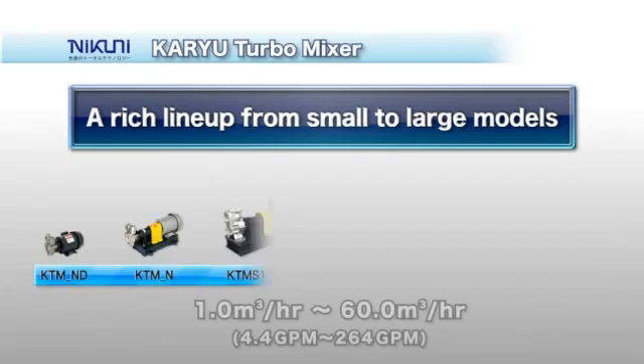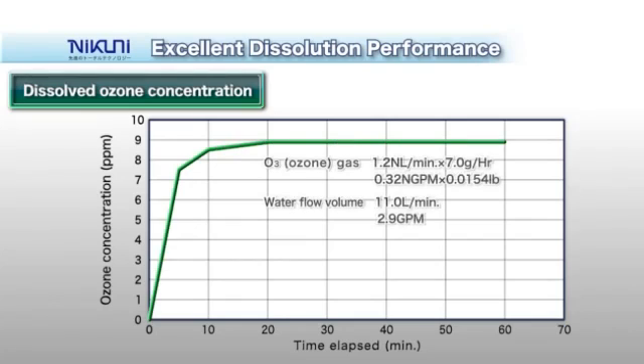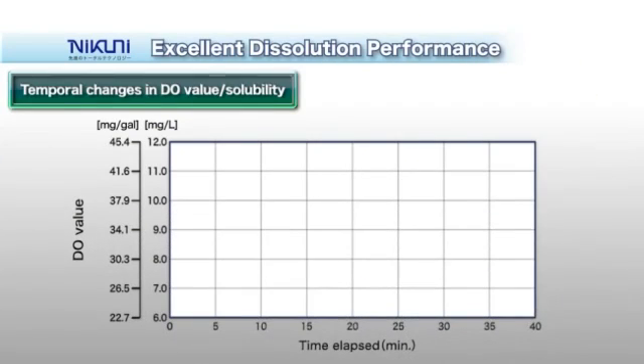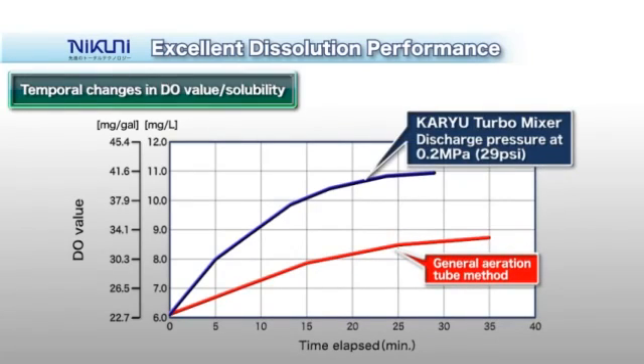Nikuni offers a rich KTM product lineup, ranging from small low-flow-volume to large high-flow-volume models. For ozone gas, 90% dissolution efficiency can be achieved in a single pass. When dissolving oxygen gas, the DO value begins to rise soon after the initiation of operation.